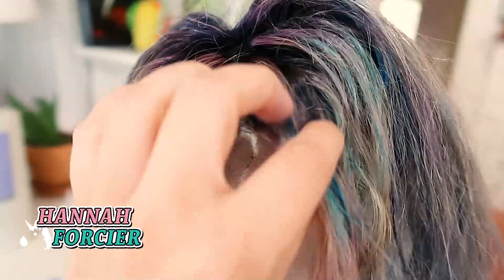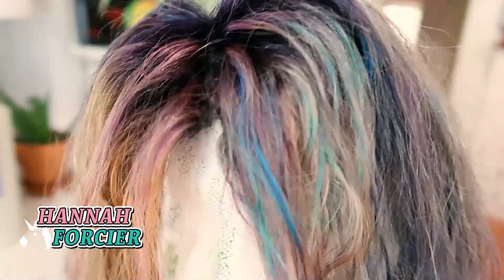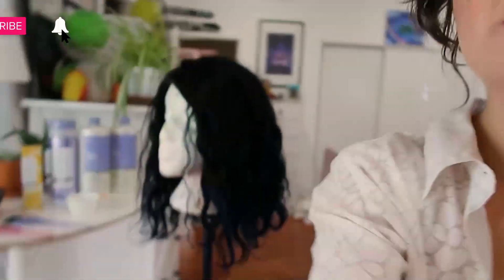What is this? Literally, what in the world? Hello everybody, today I'm going to be turning this wig into Dua Lipa.